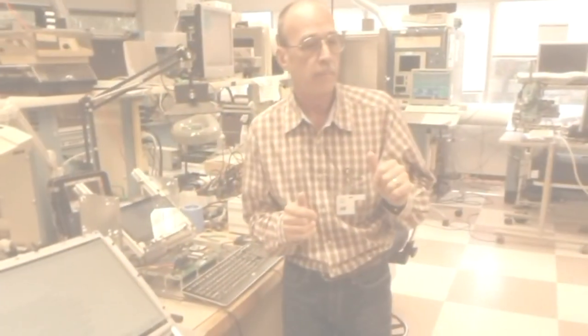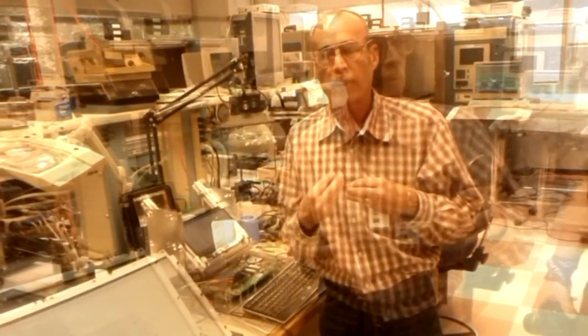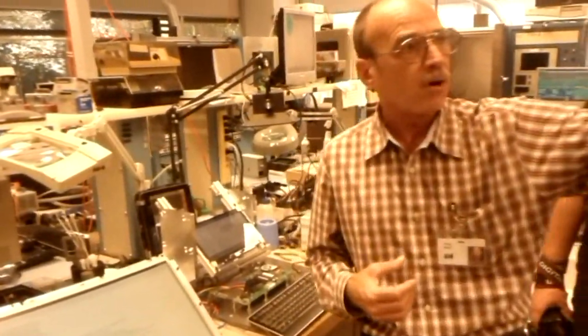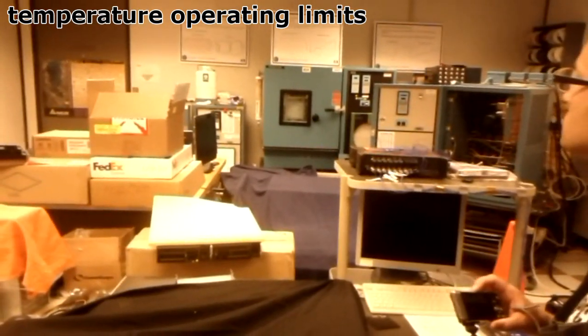We do some pretty bizarre and pretty crazy things in this lab. What we do back here is we take product in early design, early production — the earlier the better — into our chambers. We step our chambers down; if you look at that far right chart on the left graph, it looks like a staircase down in red. What that does is we step it down every 15 minutes, 10 degrees, trying to find the lower operating limit and the lower destruct limit.